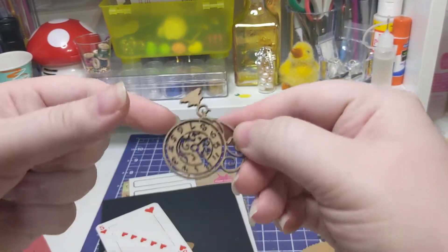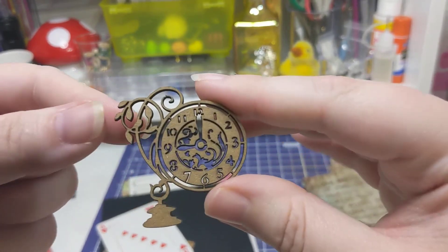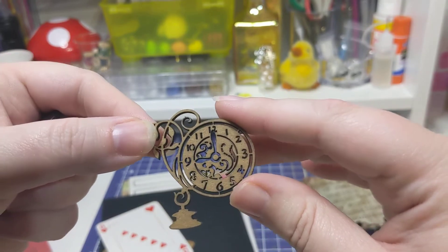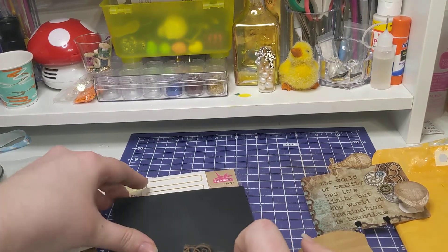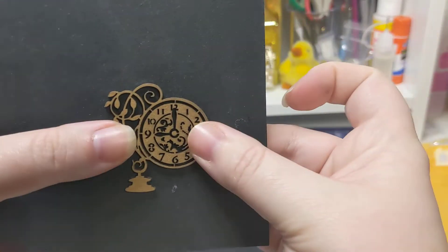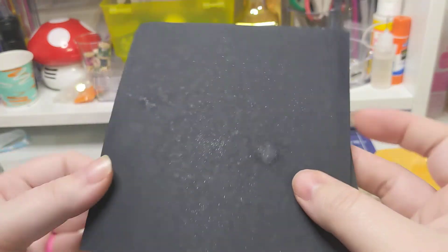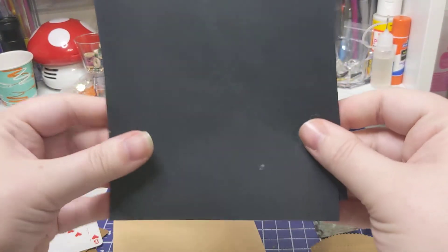I didn't mean to drop it. And then she sent me this really cool wooden clock piece. This is so cool. Let's put it on the background so you guys can see it better. Look at that — that's so cool. This paper's really cool. I don't know what this paper's made out of, but it's got a really cool texture. I like it. It's really cool.